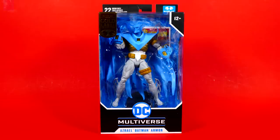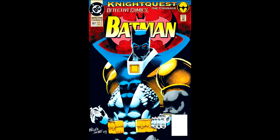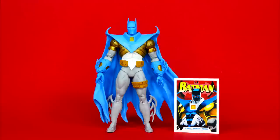The packaging for this guy is the same as all the rest — black, white, blue. On the other side we have the name of the character, and on the back we have an image that this figure is roughly based off of. It's from issue 667 of Detective Comics. The figure comes with a trading card and